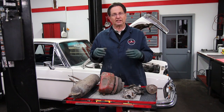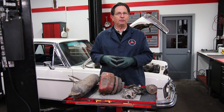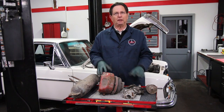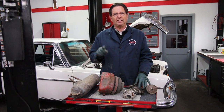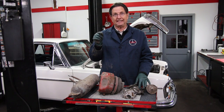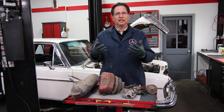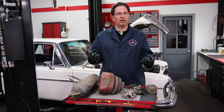I have a friend who also has a 300 SEL 4.5. He just put on rebuilt valves and his suspension is not working properly, so I suspect a leak. We're going to try to get that car into the shop and go over the whole process of how to check for external air leaks.